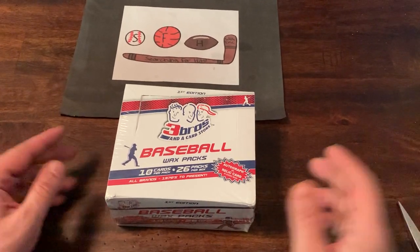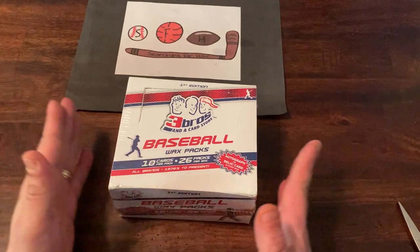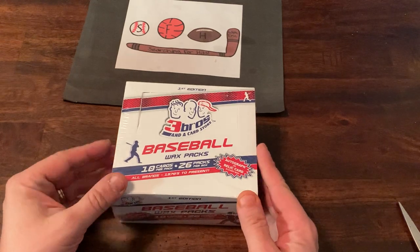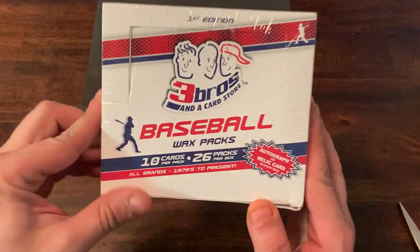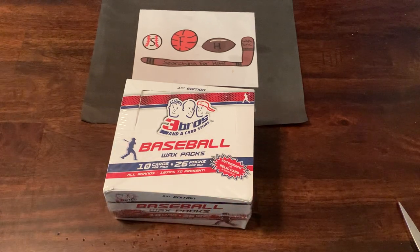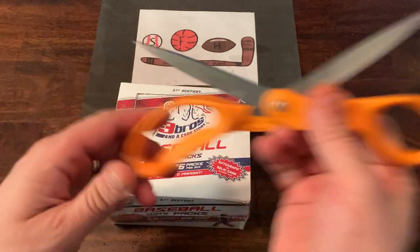If you haven't already subscribed, please do so. Love to have you along for more content. Also like the video, hit your alerts — this way you know when I post new content — and leave a comment, let me know what you think. We'll see if we get our value back. Last time I probably got at least two, if not three times the value that I paid for the box.